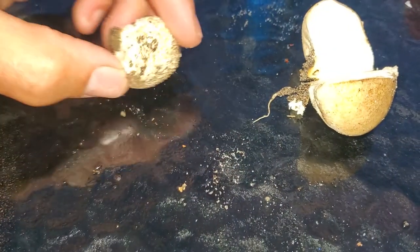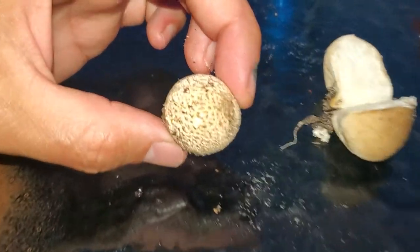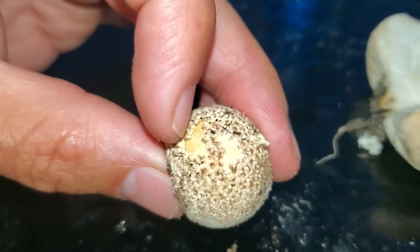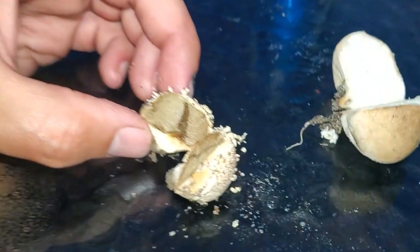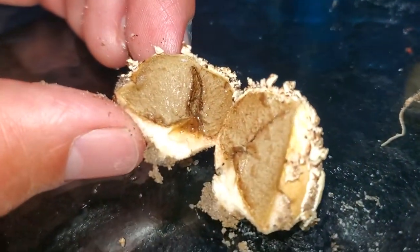Let's cut open the second one. The top looks a little different — it won't brush off, so it's not really just sand. Cutting this one open — okay, this is a different style of puffball, or it's a little bit older. It's started to turn black inside.